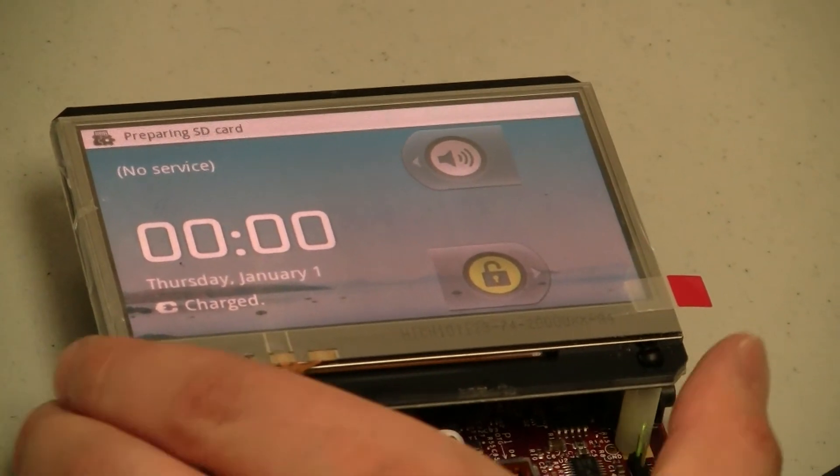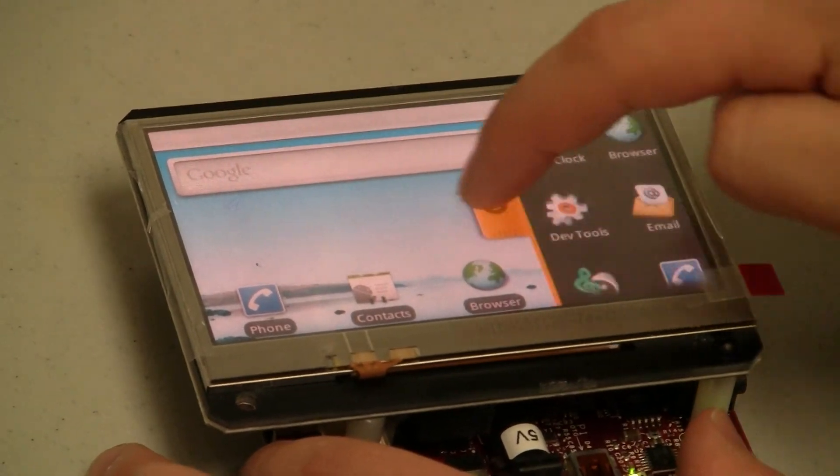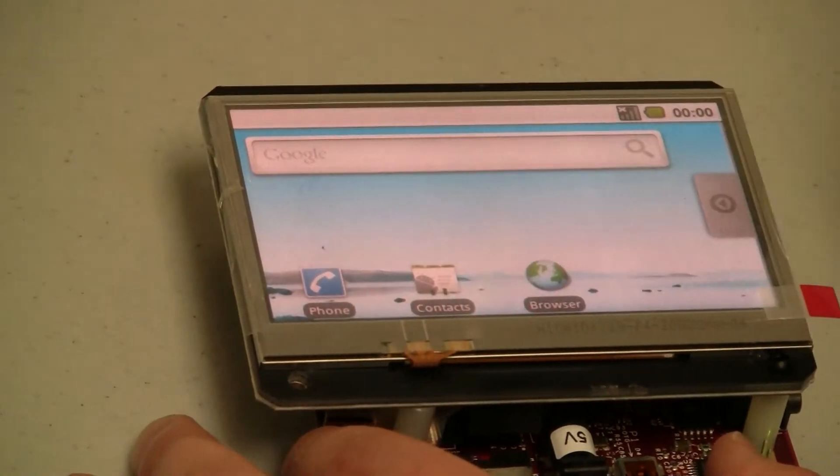And this is your Android home screen. I'm just going to log in real quick. You can see this is your general Android 2.1 operating system.